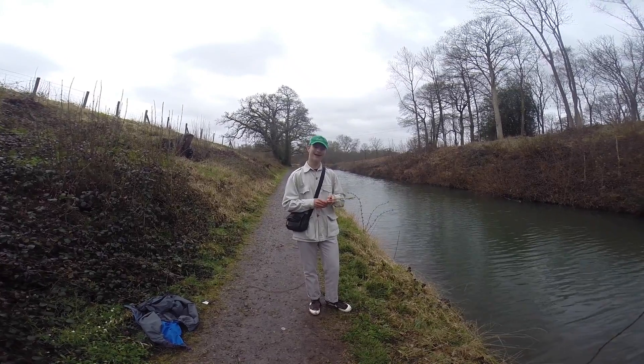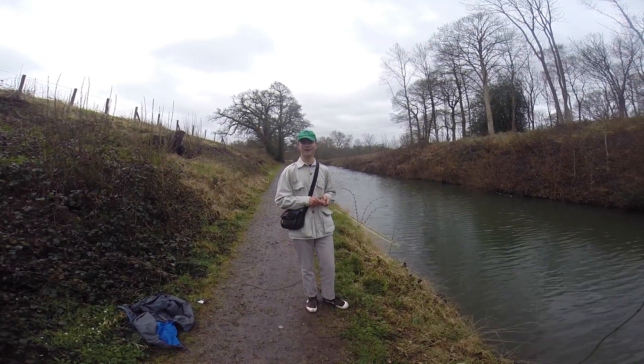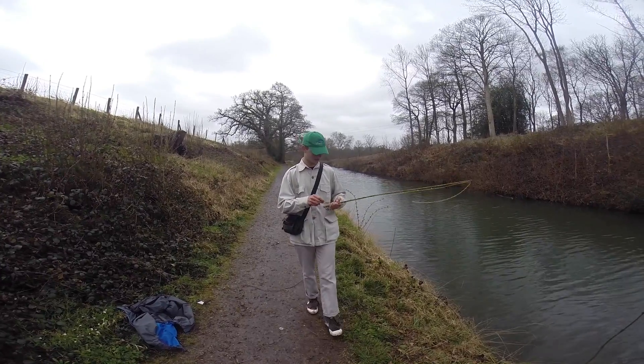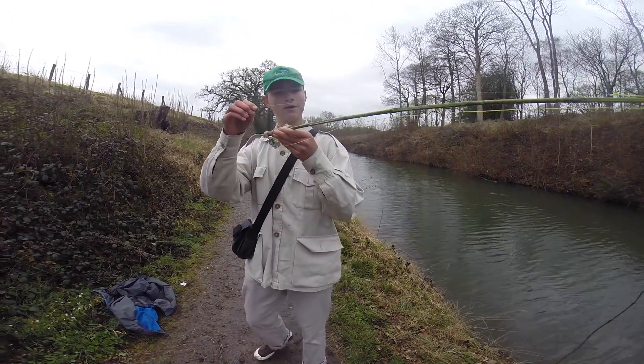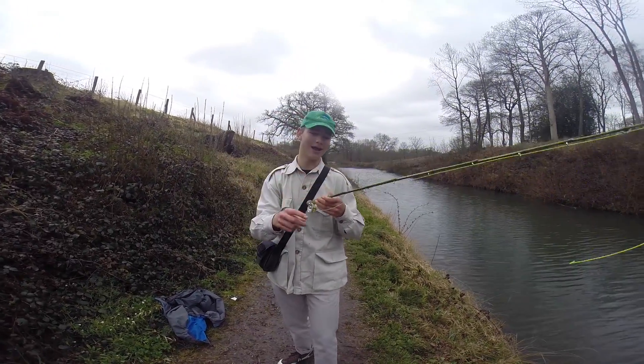Hi, my name is Bastie, and this is LMB Fishing. Today it is my third day on the Basingstoke Canal, and I'm going to go fishing with my homemade fly rod, which I made in episode 10 — you should check that out, the link will be down there.